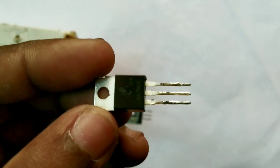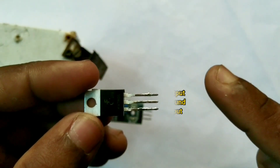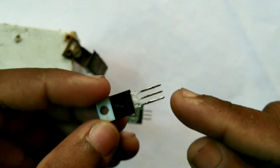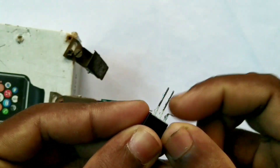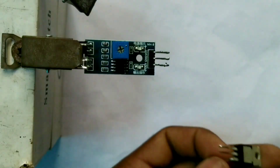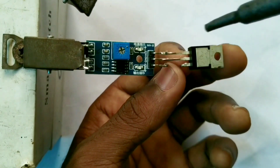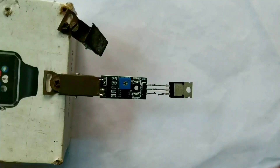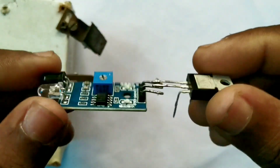This is the 7805 voltage regulator. It has three pins. The first pin is the input, the second pin is the ground output. This is for the proximity sensor — it will add GND. The third pin is between VCC. This will connect the VCC sensor.